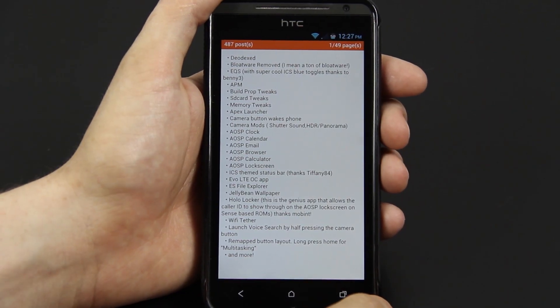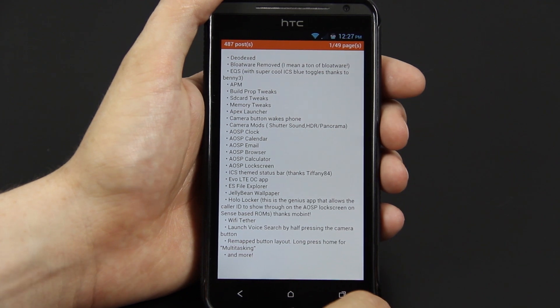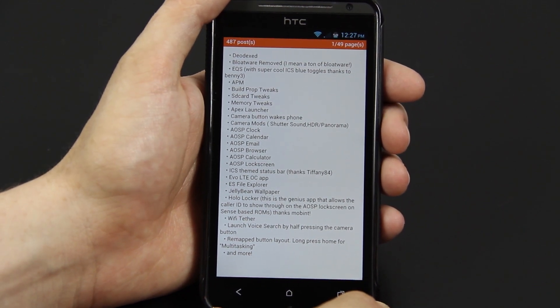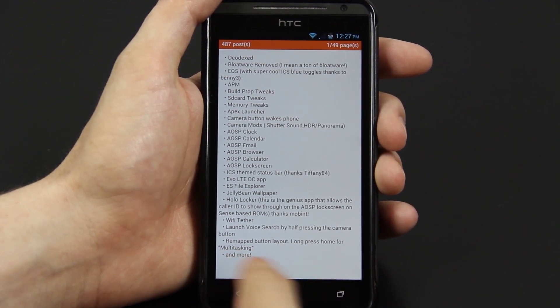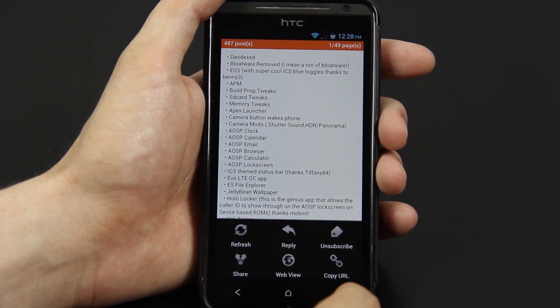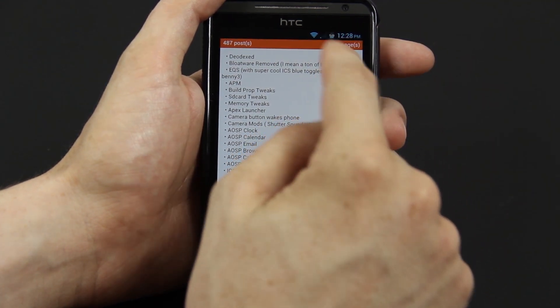There's all the things the ROM comes with: SD card tweaks, build.prop tweaks, the Holo Launcher — never really used it but I've heard about it. There's the ICS theme status bar. Those are all the AOSP apps, and there will definitely be more coming. I'm absolutely loving the fact that there's no menu bar on screen when you're in apps like Tapatalk, Facebook, and many others that aren't ICS compliant. If it was ICS compliant, it would have a menu button on the screen.